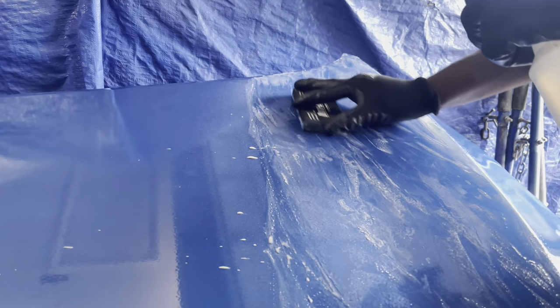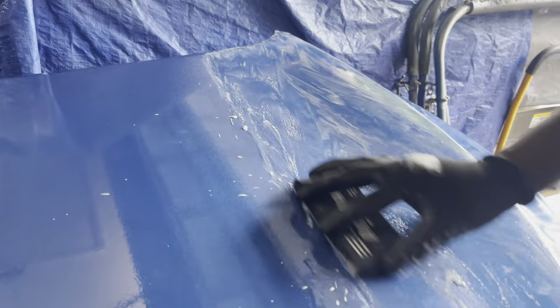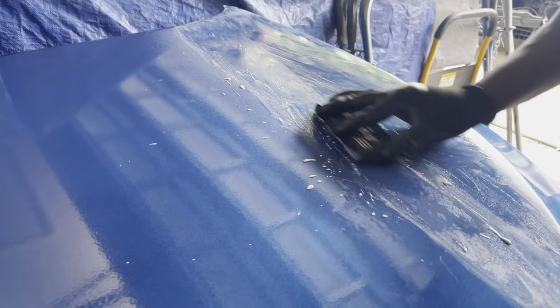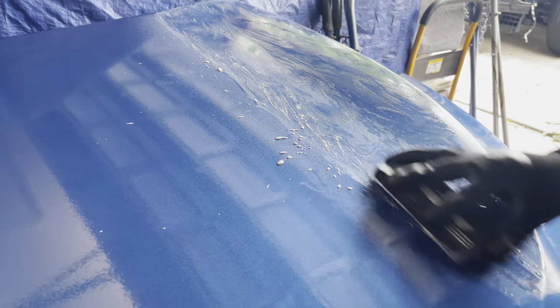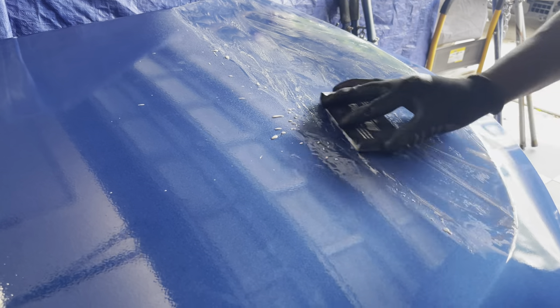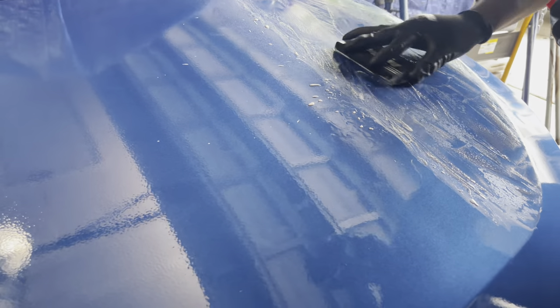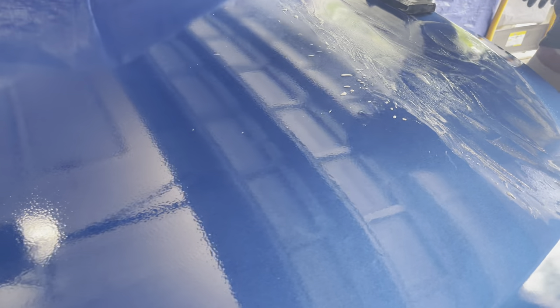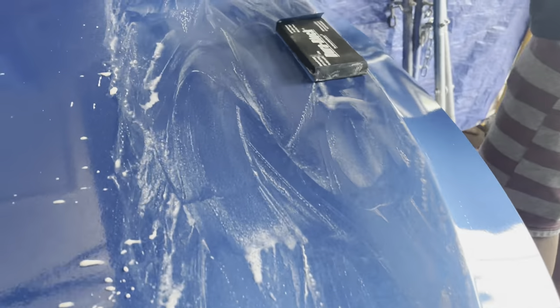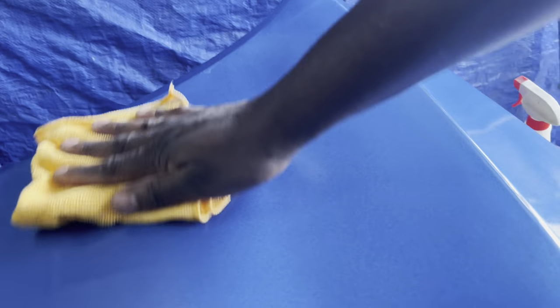The white milky streaks you see are the clear coat being sanded off slightly. I'm taking my time and working in portions, starting on the driver's side, covering all areas, applying water, then sanding a little more, examining the surface to make sure everything looks uniform. After wiping it off, you can see that even with the sanding done, I still have slight orange peel.